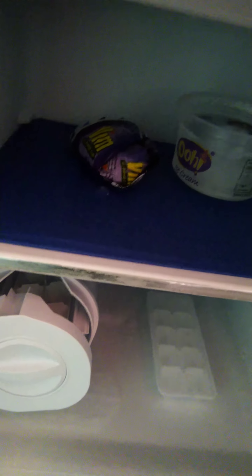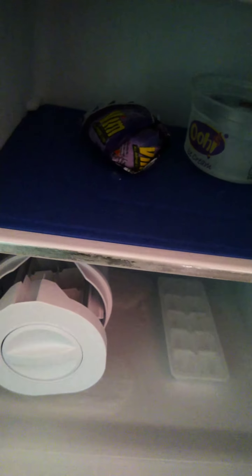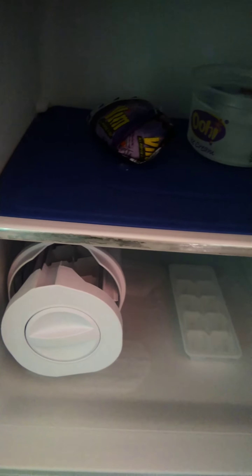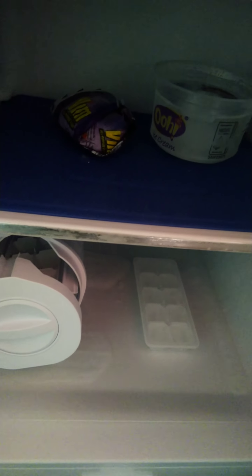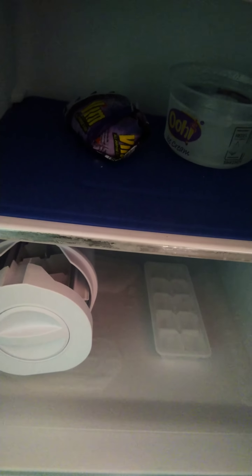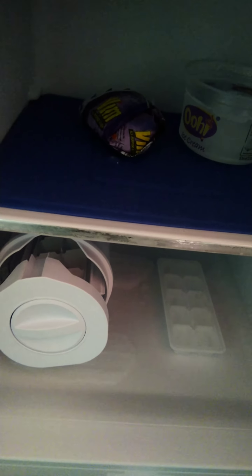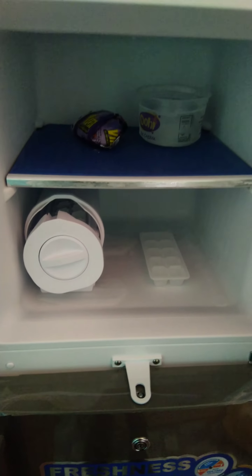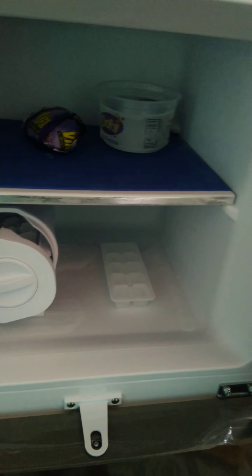They encouraged me to switch it off at night and switch it on in the morning, but I did some research and it is advised that when you switch the fridge off then on, it takes more energy to get back to the level it's supposed to be — so the energy consumption is almost the same. The freezer part is quite big, you can fit food for a family of four.